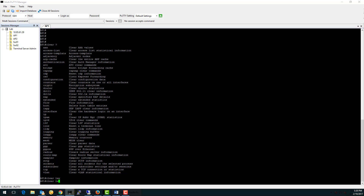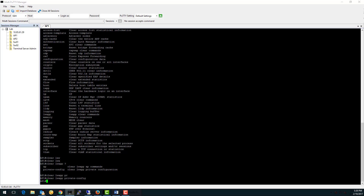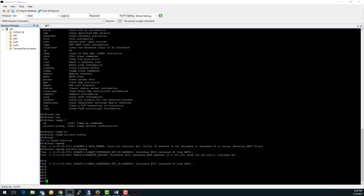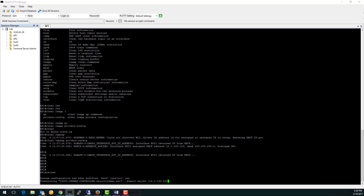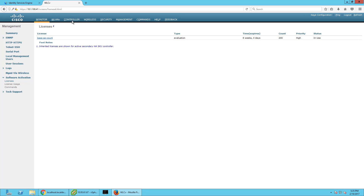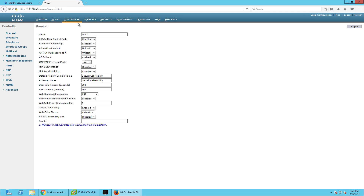So: clear LWAP private config, clear CAPWAP private config, then reload. Now we're going to wait for the wireless access point to reload and hopefully it will show up then.